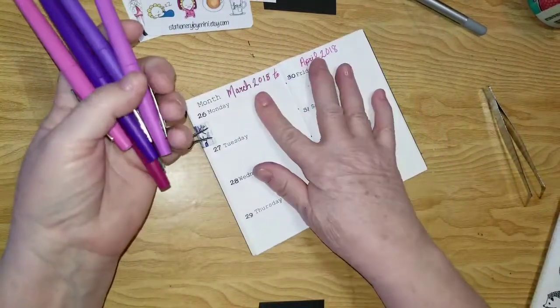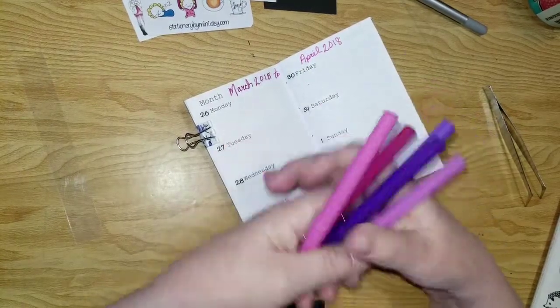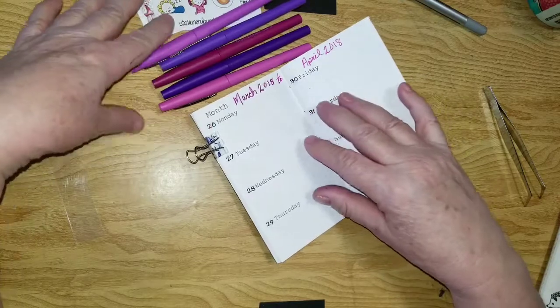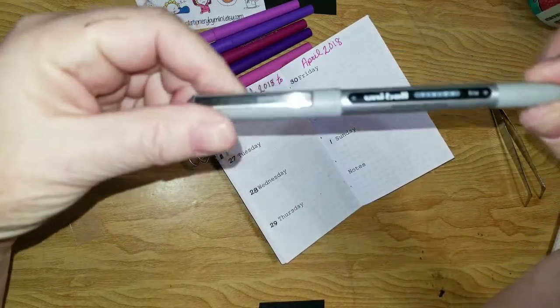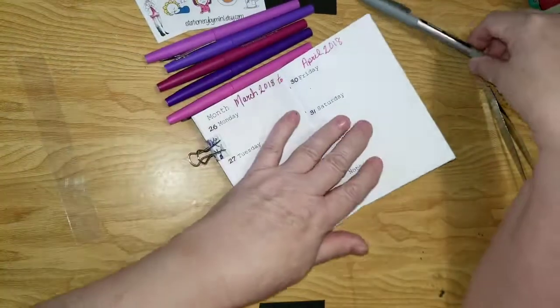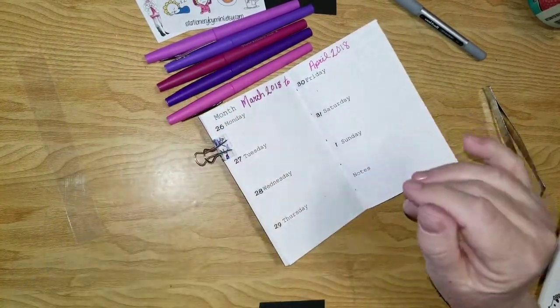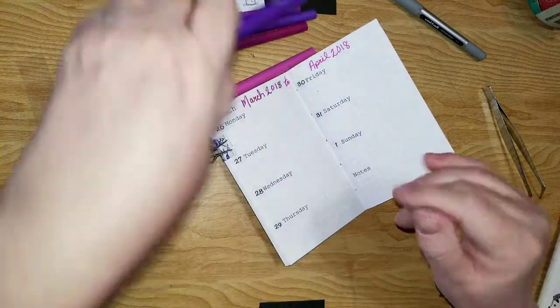I've got the date at the top and I grabbed out some flair pens. The flair pens are absolutely my favorite — I love the flairs for color. And I still love my Uniball Vision for black anywhere. So I'm just going to do a little bit of planning in here.